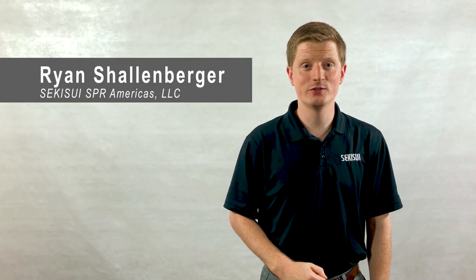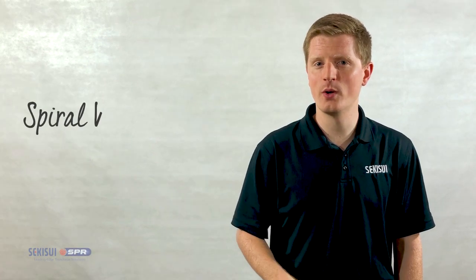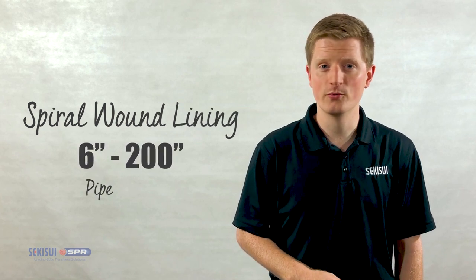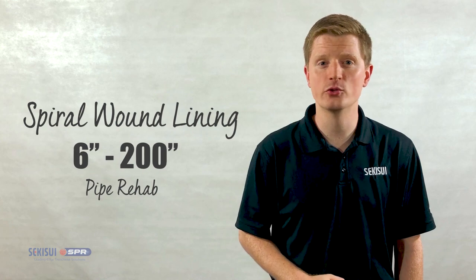Hello, I'm Ryan with Sekisui SPR Americas. In this video, we're going to take a look at Spirowound liners, a trenchless pipe rehabilitation technology for diameters between 6 and over 200 inches.